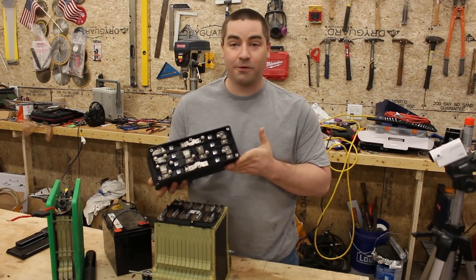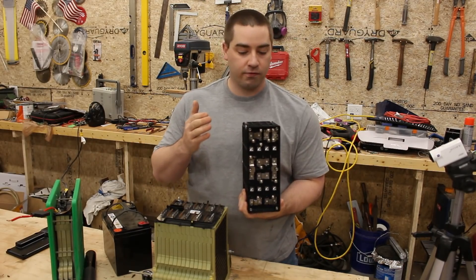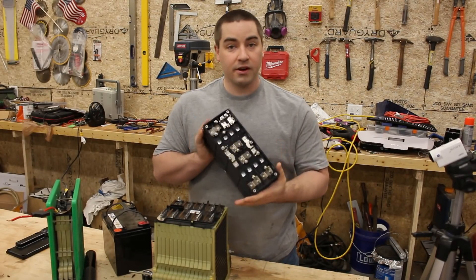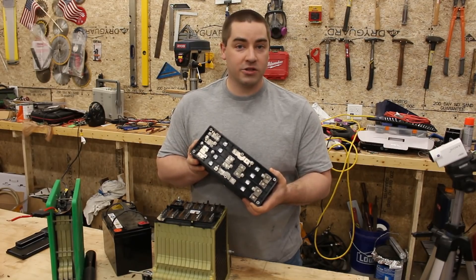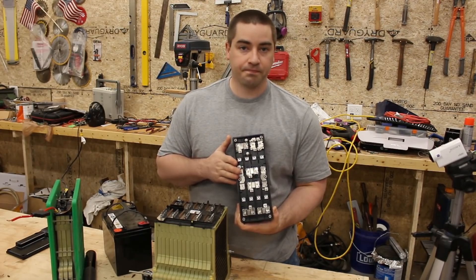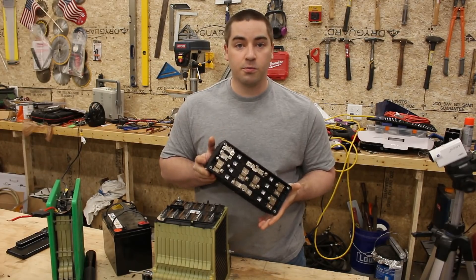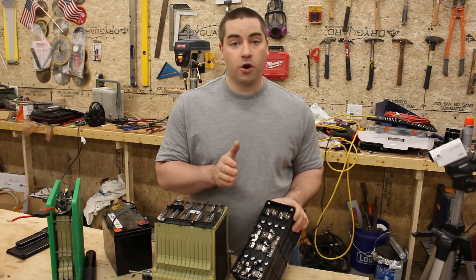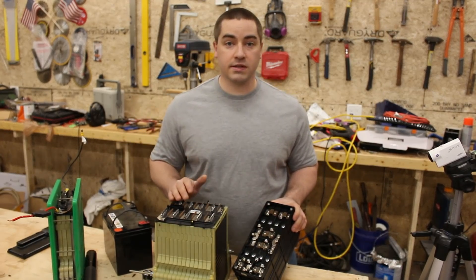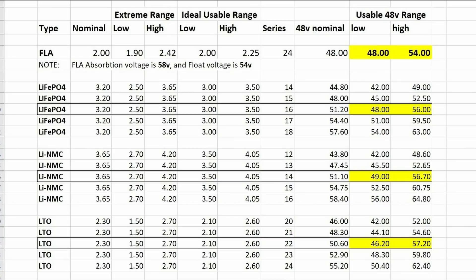Then comes LTO, or lithium titanate. This is a little different — I just learned about these. They have a voltage range of 1.5V up to 2.7V per cell, with a nominal voltage of 2.3V. From my discharge test I found there's almost no capacity left after 2V, so there's no need to run it below 2V per cell. 2.7V is what you want to set your absorption or bulk charge to, and your float would be down at 2.6V per cell. You could go anywhere between 20 cells in series up to 24 cells in series and still use them with typical inverters and charge controllers. I personally think a 22S or 23S would probably get you right in the sweet spot, where you can use the bulk of the battery's ability without going into the extremes.